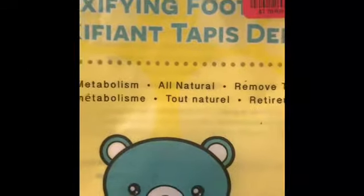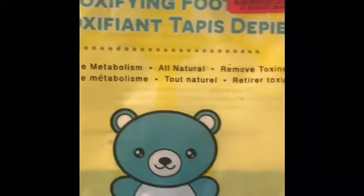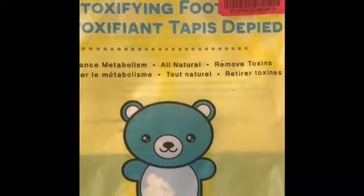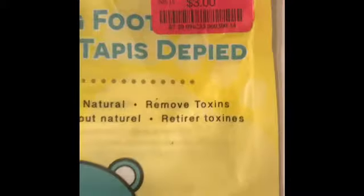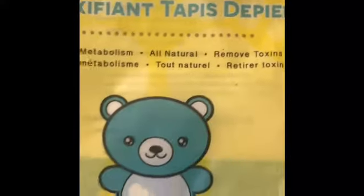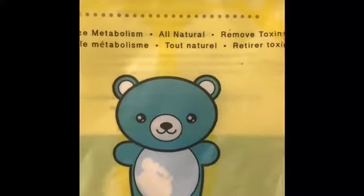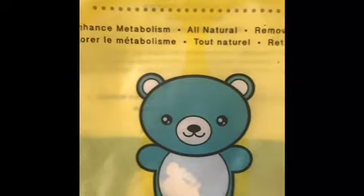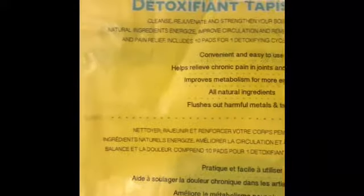This video is more of a show and tell. Here is the package of the detoxifying foot pads that I use. I actually got them on sale — they retail for $4.99 to $5, I got them for $3. I purchased them at TJ Maxx, and I got the tea tree ones, which are supposed to enhance your metabolism. They're all natural and are meant to remove toxins out of your body.